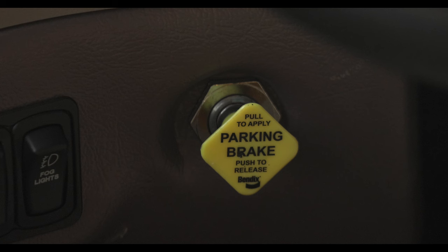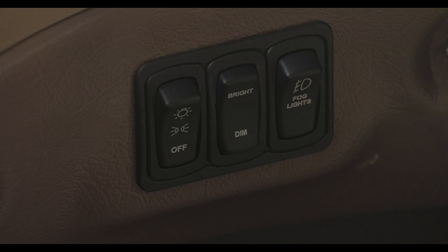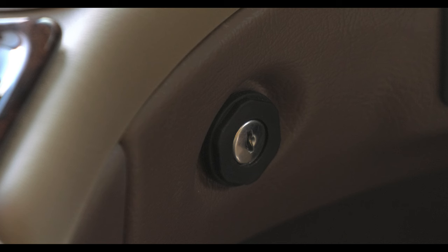The next few items will be located about knee level, starting with the parking brake. Here are the headlight and parking lamp controls, bright lights and fog lights. And if you'd like to use your key instead of the electronic start, here's the ignition switch.